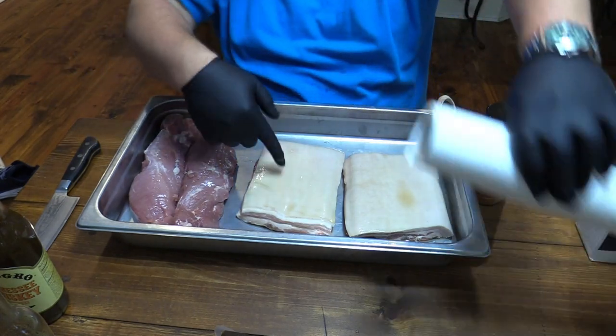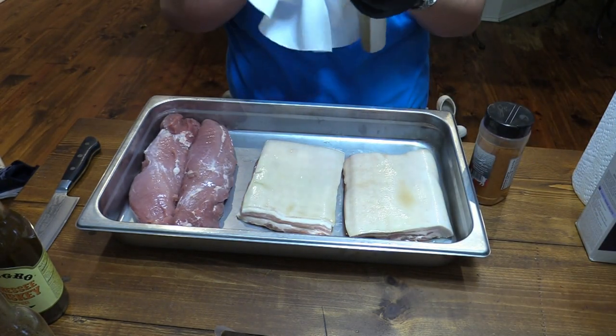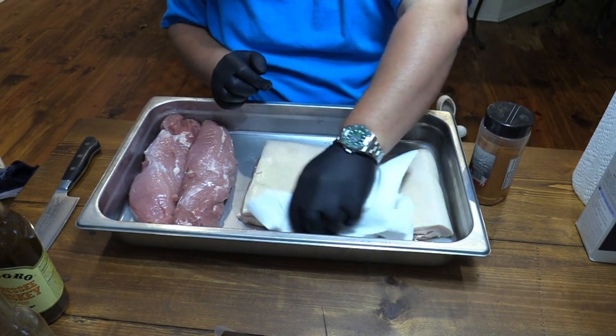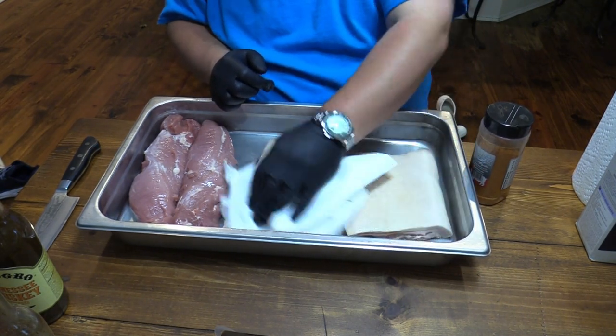I poured a little bit of vinegar on that belly and let it sit for about 10 minutes or so. That's just a good idea. But you want to dry it off now. Get it real dry.